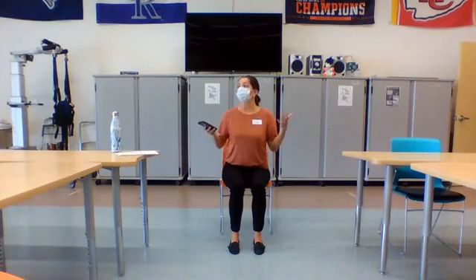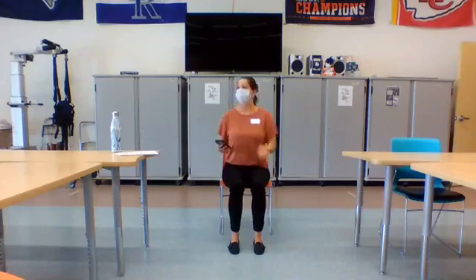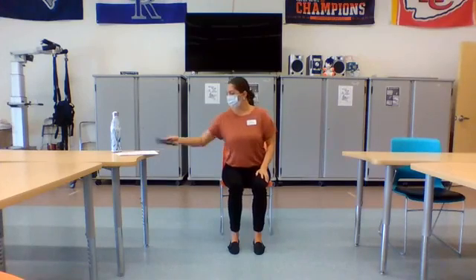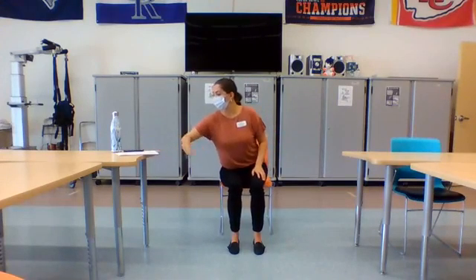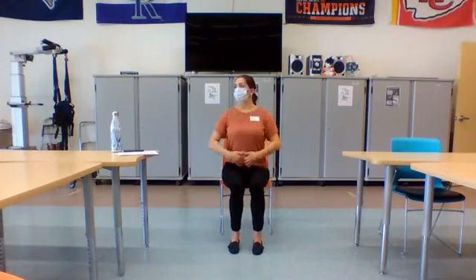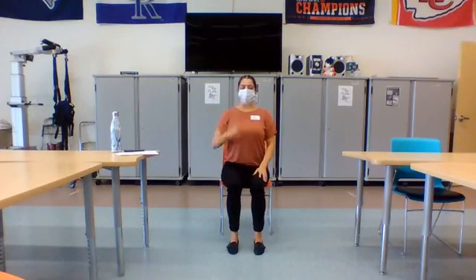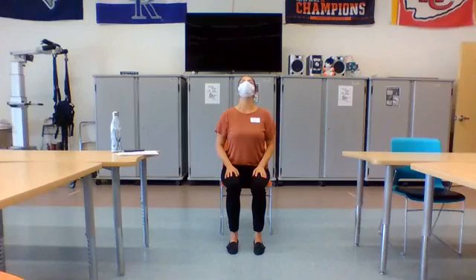Again, make sure you guys do what feels comfortable for you. I'm going to go at a pace that is about in the middle, but if you need to slow down or speed up, feel free. All right. We're starting off with a little bit of magic here. So we're going to get our spine going up first. If you can, sit up nice and tall, and then we're going to drop the chin down and lift it up. Drop the chin down and lift it up.